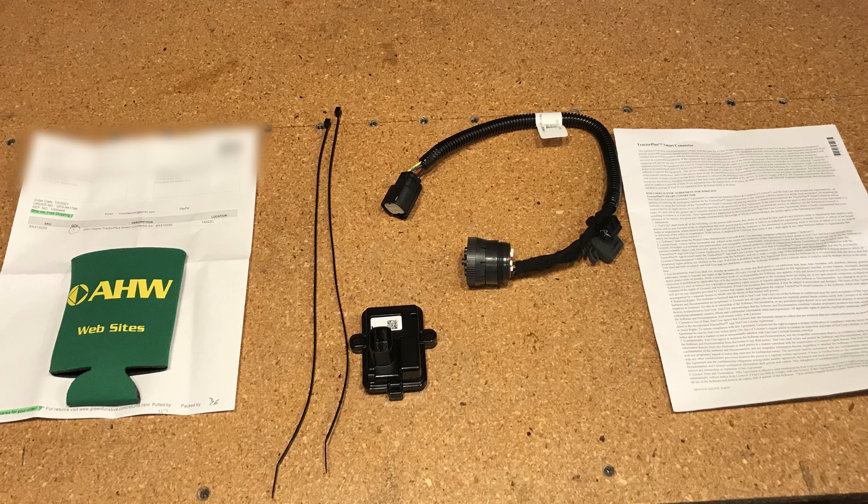The unit comes with a Bluetooth dongle, two zip ties, and a cable that connects from your computer port to the computer in your tractor.